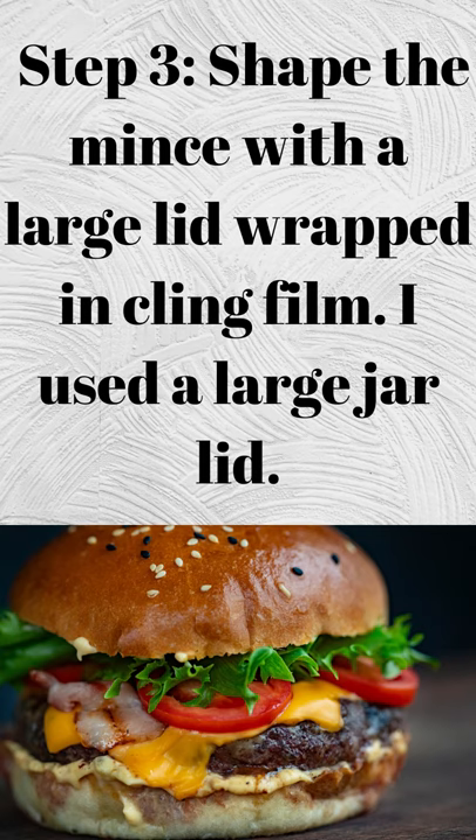Step 3: shape the mince with a large lid wrapped in cling film. I used a large jar lid.